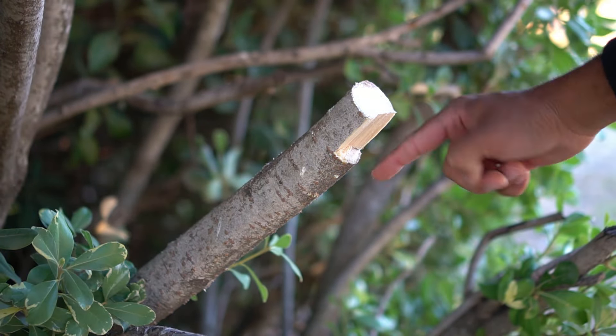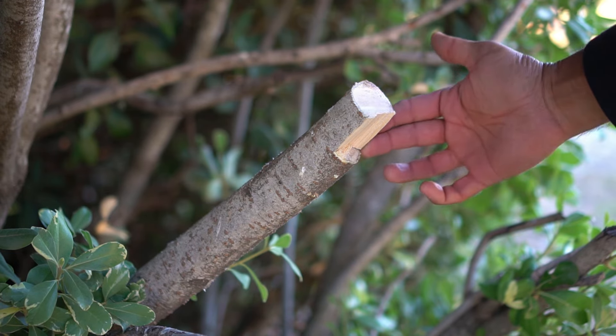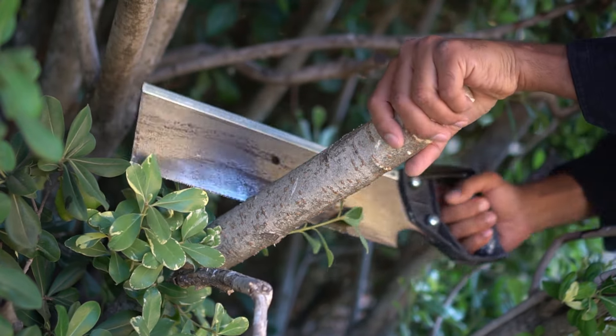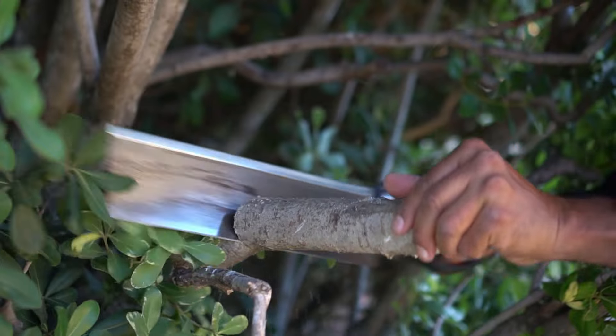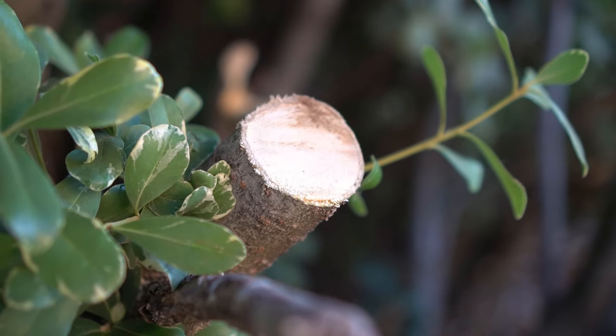If we did not have that bottom cut, the bark would peel all the way down to the main trunk. Now since we took off the weight of the branch, we can make our actual final cut. There we go — we have our clean cut right here.